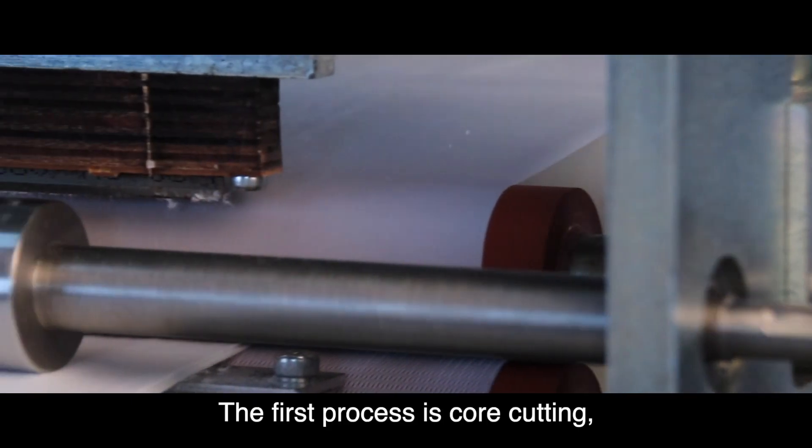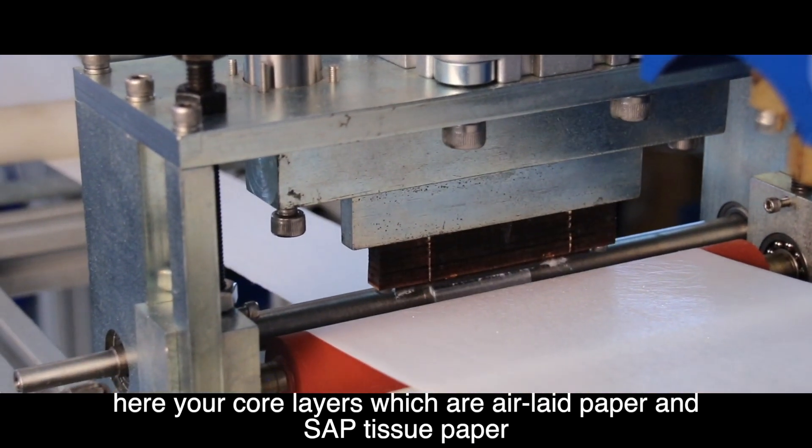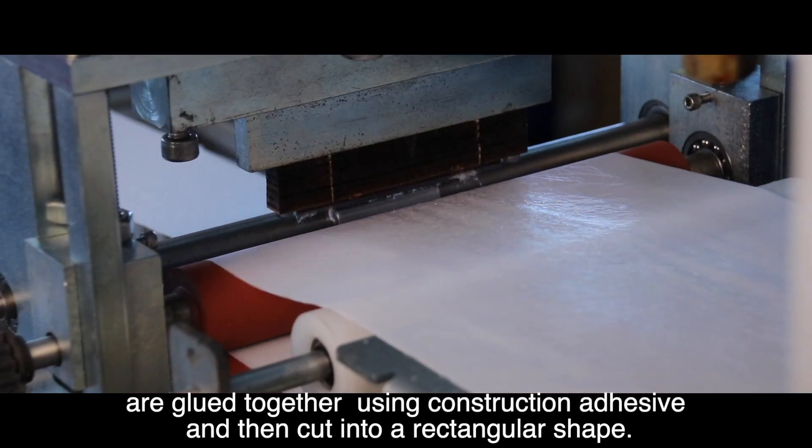The first process is core cutting. Here, the core layers — which are air laid paper and SAP tissue paper — are glued together using construction adhesive and then cut into a rectangular shape.